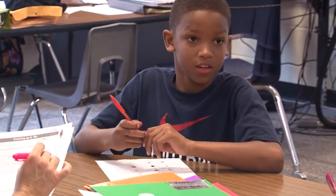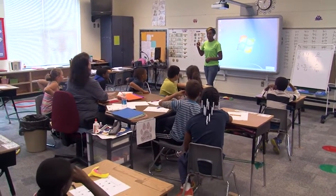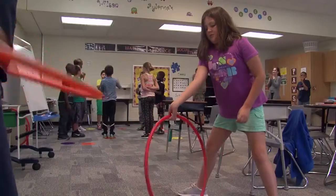Now it's time for our brain break! The kids really do enjoy it. Sometimes they actually like doing inside recess better than outside because they'd rather be cool and still be able to play.